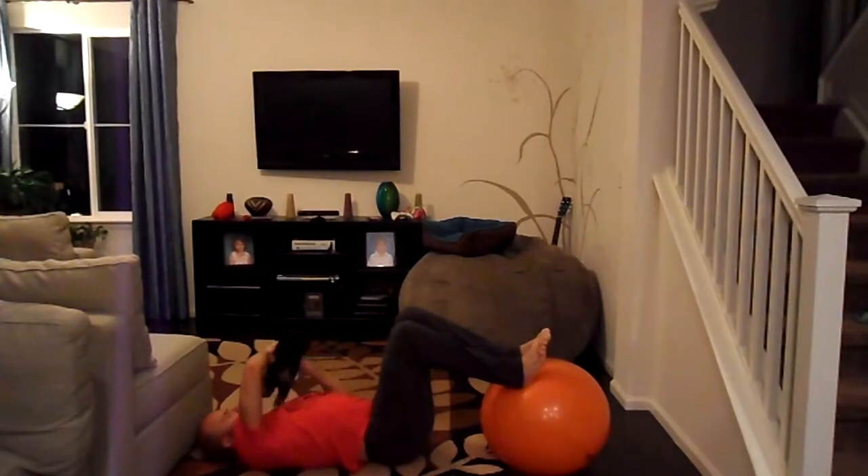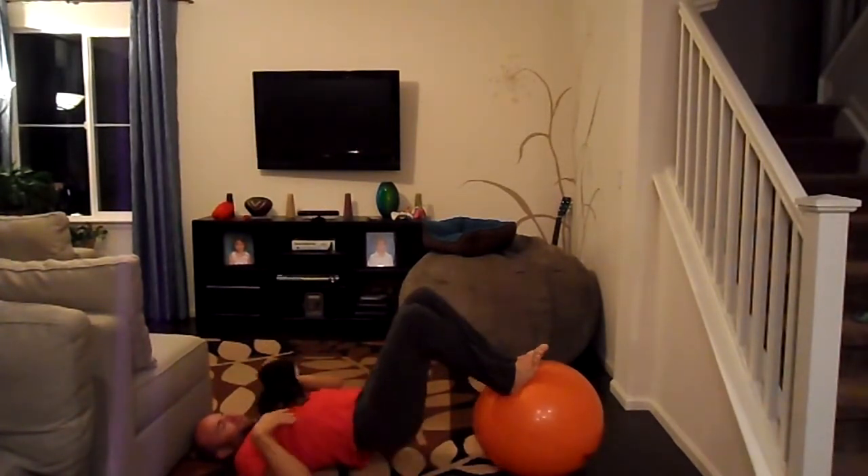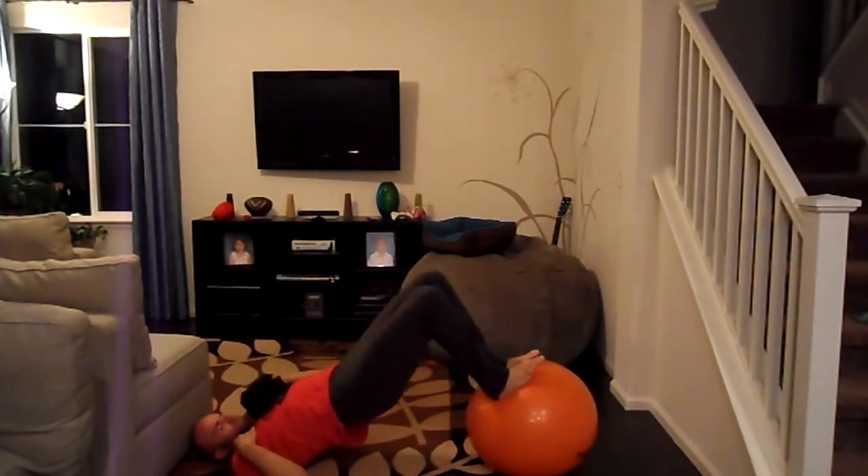You guys can meet Crush here — he's my new helper. He's pretty good at this exercise too.